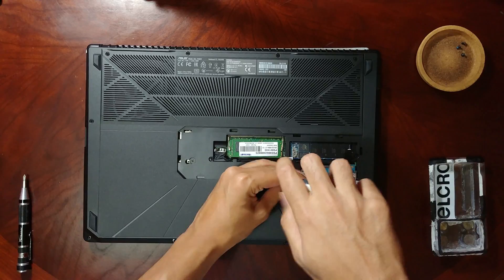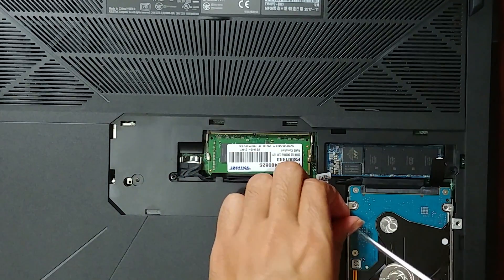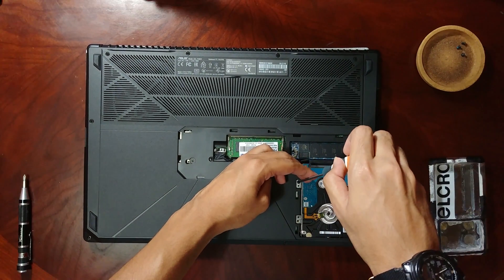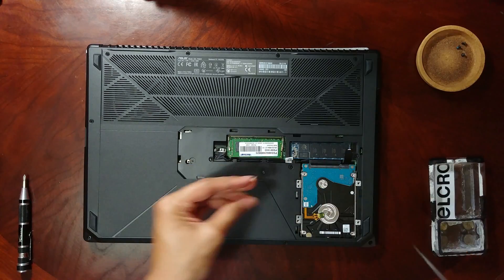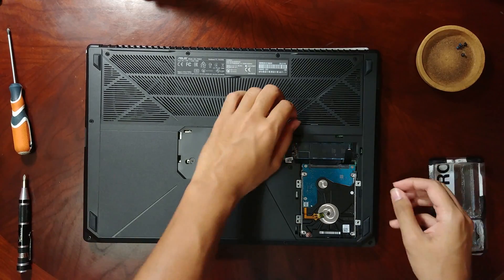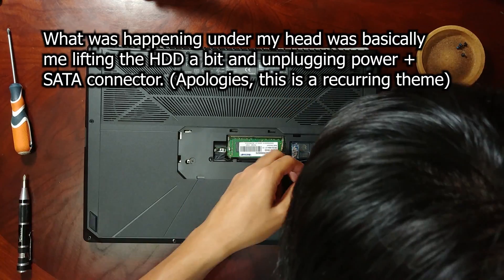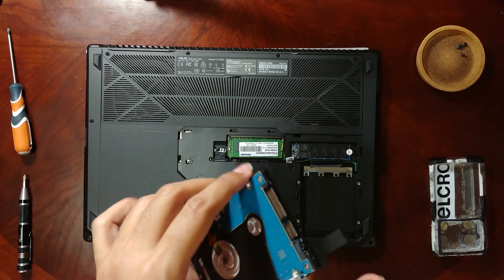You'll notice that my laptop here has Patriot RAM over there — it didn't really come with that stock, I added that later. If you're wondering why yours doesn't have it: mine was originally one 8GB stick and I added another. Okay, this should now come out, but before you do that, pull this connector out — and thus your hard drive is released. Keep it somewhere safe.